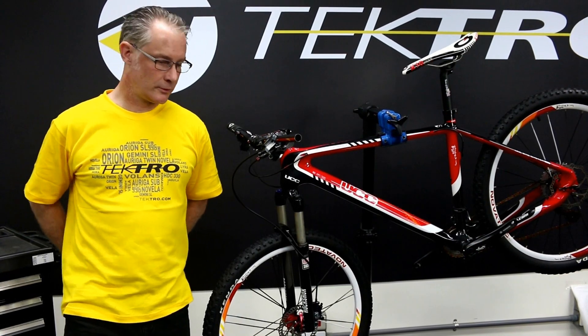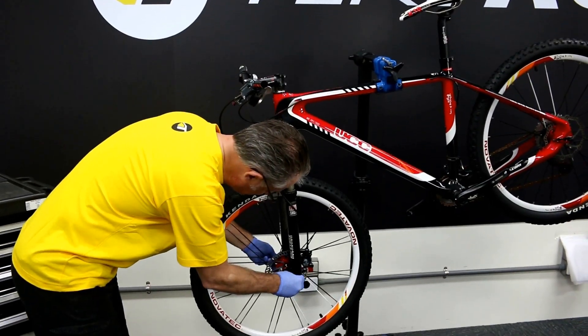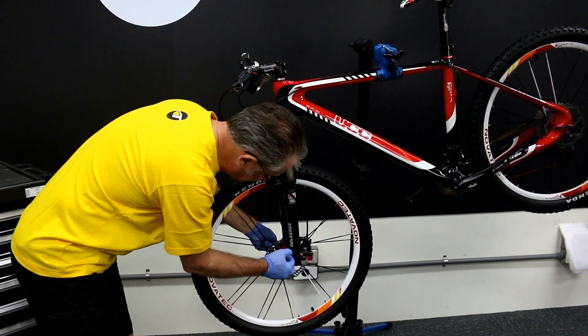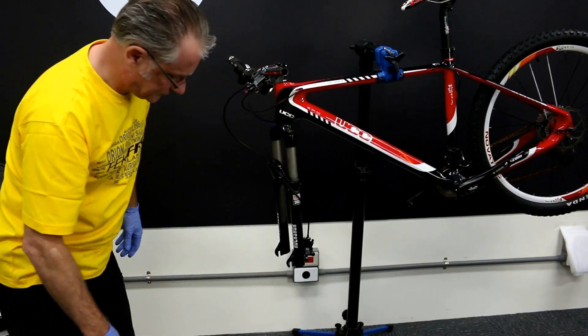Let's start by removing the front wheel. Releasing the caliper quick release, unscrewing the quick release to get it past the lower tabs, and pulling out the front wheel.